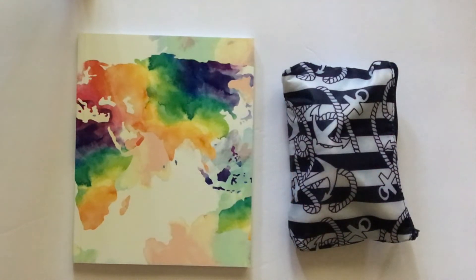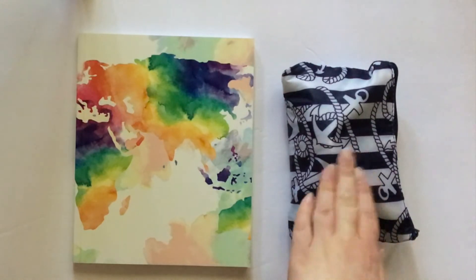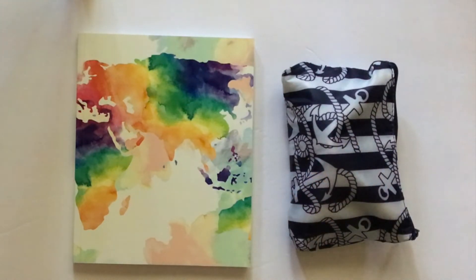Hi everyone, it's Christina and welcome back to another Plan with Polish Land video. Today I have a requested video to share with you. About a month or so ago, I shared a video where I walked you through all of the journaling supplies that I bring with me when I travel. I will link that video on the screen and in the description box below.